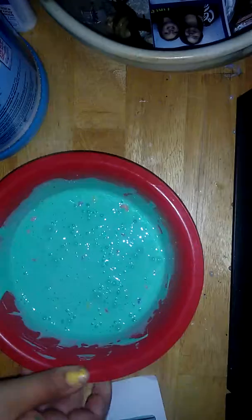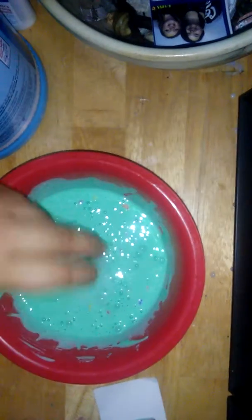I'm just gonna pour in two capfuls into my bowl. I'm gonna set that off to the side and then get another capful. Okay, that overflowed — I'll just add it over here if I need it.